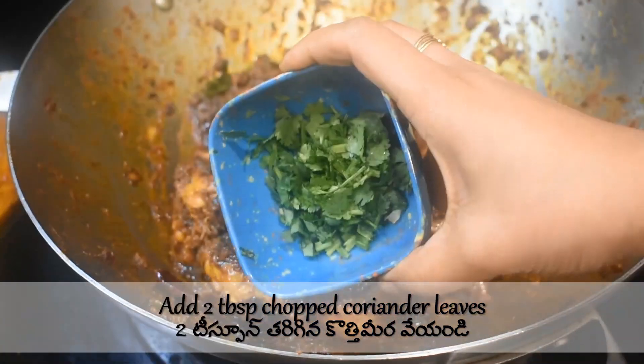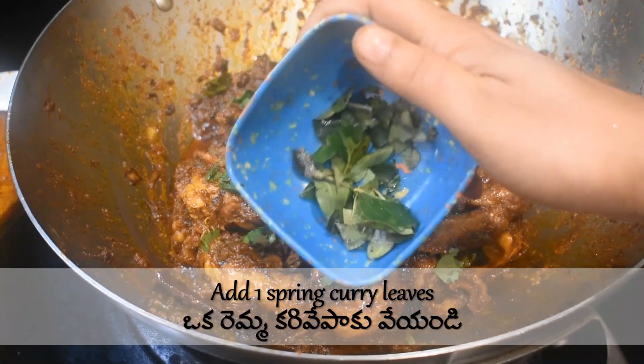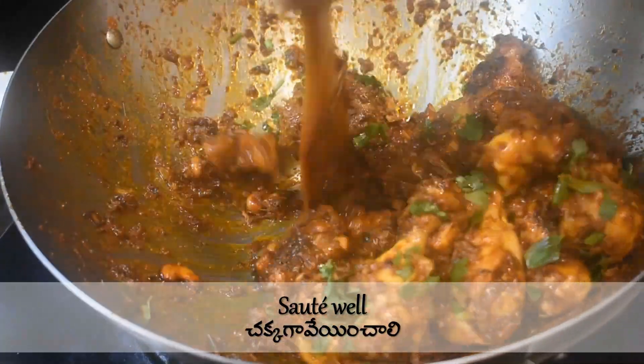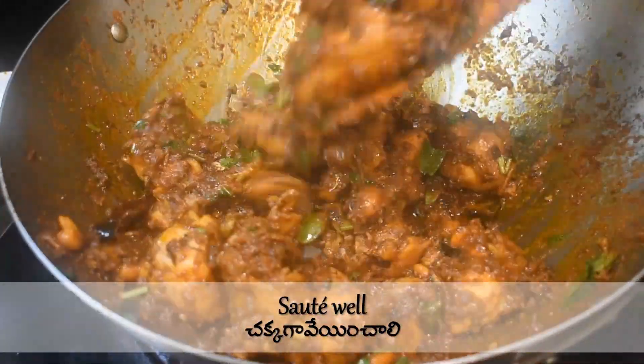Add two tablespoons of finely chopped coriander leaves and one sprig of chopped curry leaves. Mix everything properly — the chicken fry is now ready.